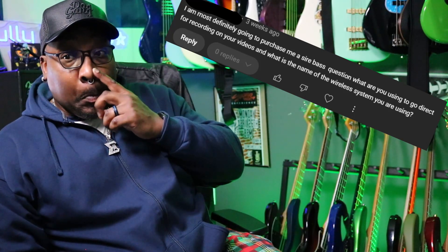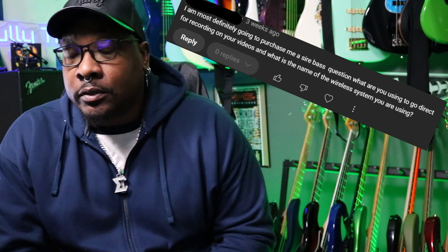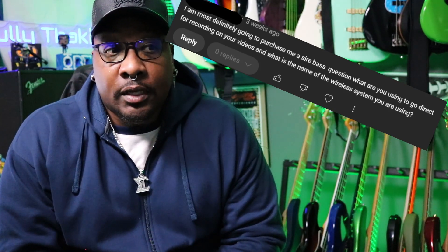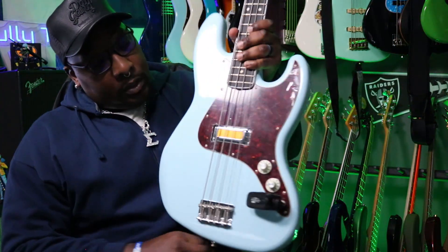I was recently asked a question about my setup and how I go about doing stuff, so I wanted to run you through it real quick. The question actually came from one of my Marcus Miller videos where I was doing the Z7. It's an interesting question and it's way more simple than you think it can be. Here's my signal chain.